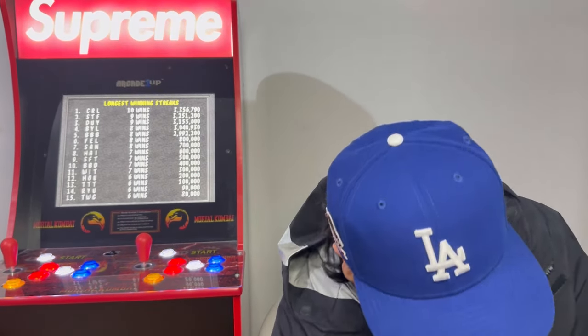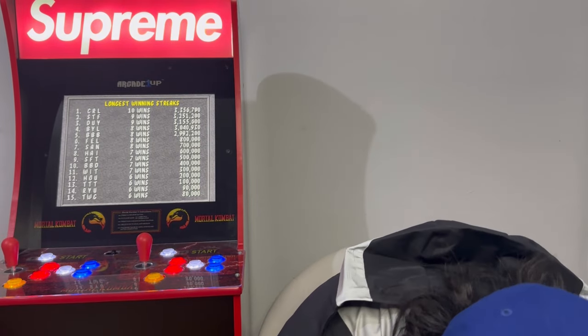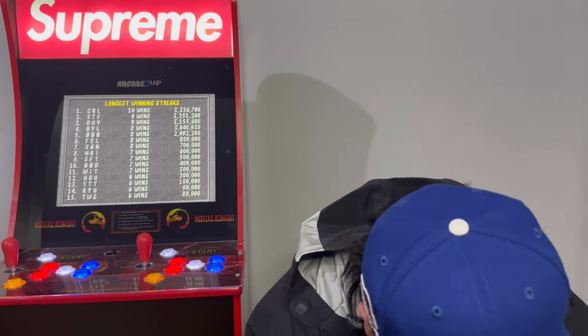Let's see what else we got. Speaking of hats — we went to a Lakers game. It was Veterans Night, it was against the Raptors, and we got this cool free hat right here.